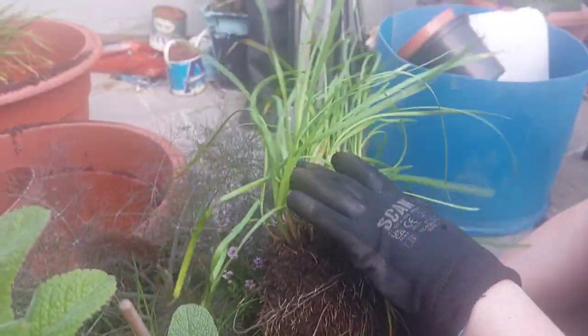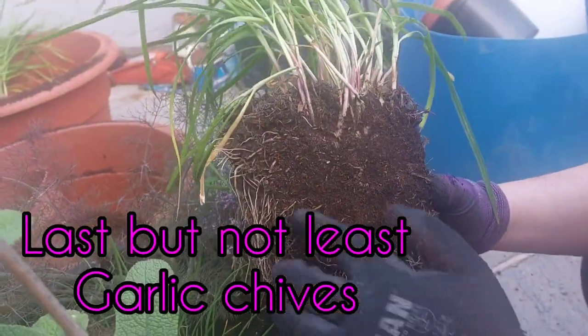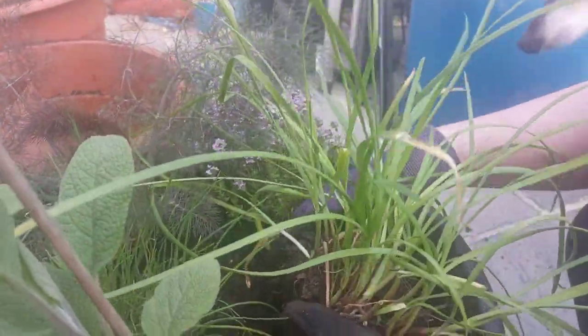So this is the garlic chive — we've just cut a section. You can see it's got loads of roots; good root system. So we're just going to pop that in there and dig down a little bit.